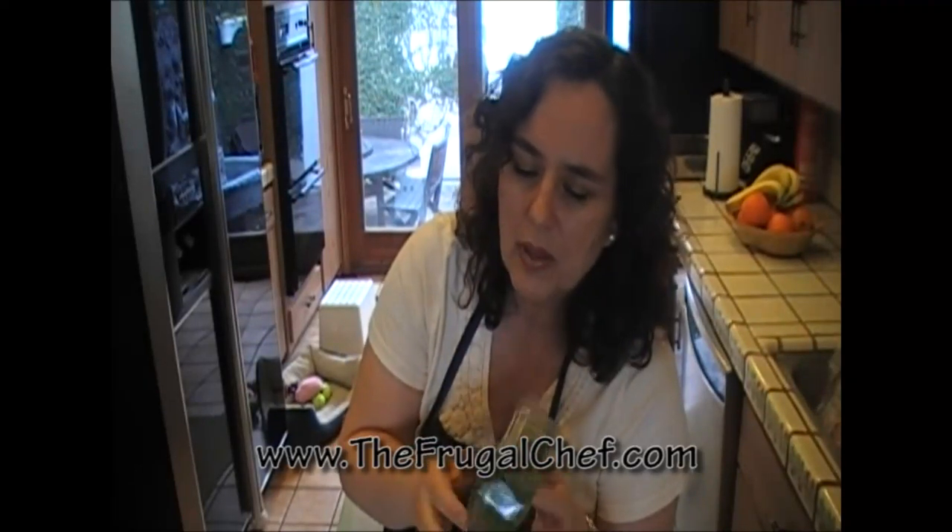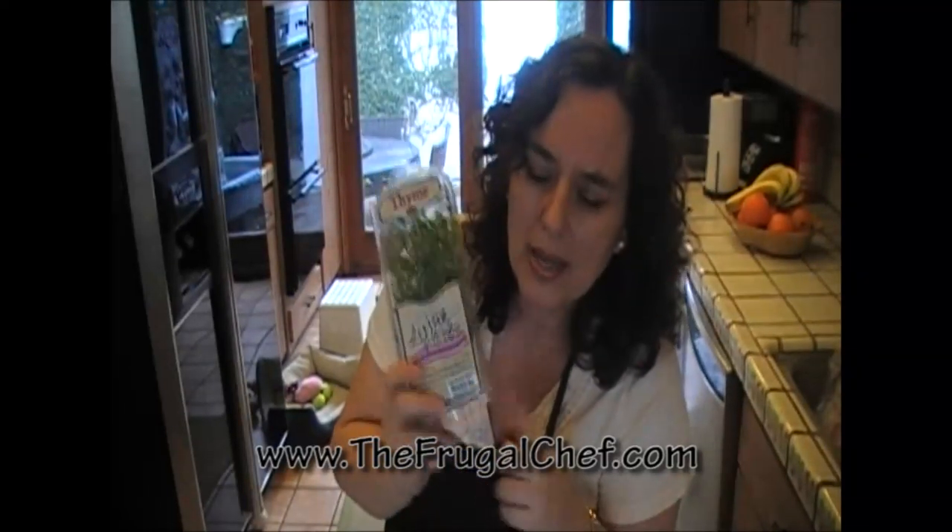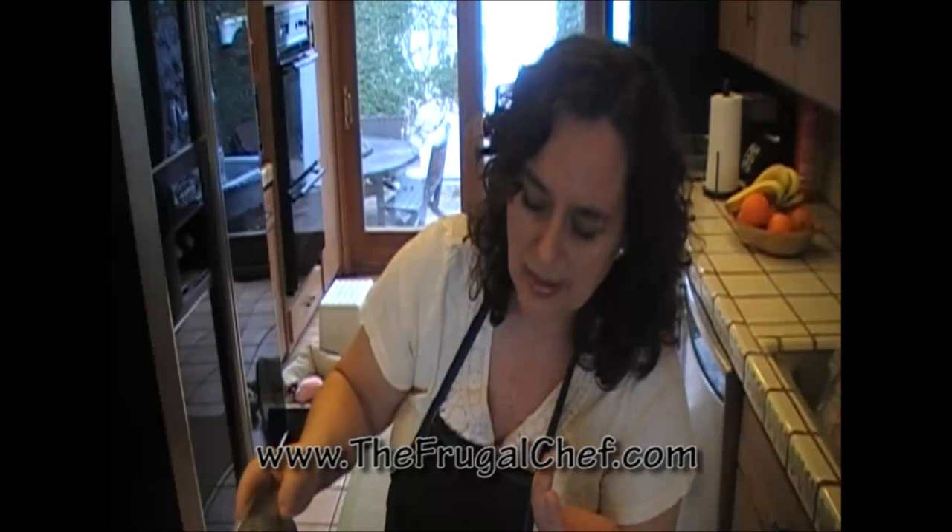Thyme will last for a while as well, but don't forget it in the back because it's not going to last that long. All you need is a little bit, unless you're going to be producing massive amounts of food. Those are the four herbs that I always, always have in my refrigerator fresh.